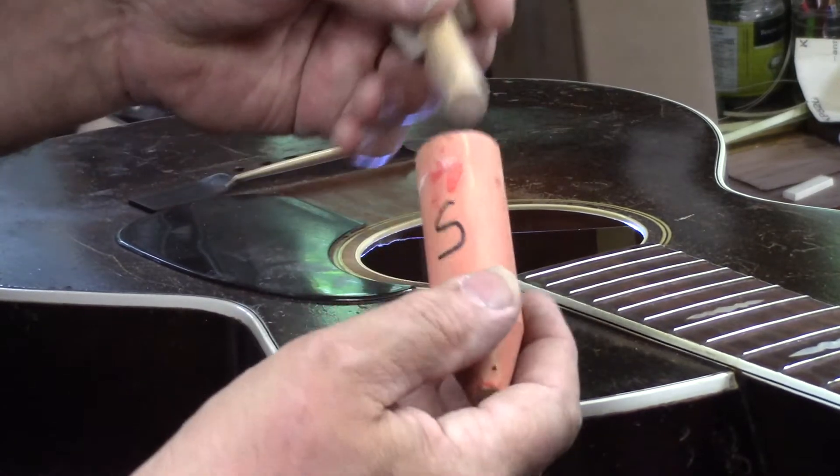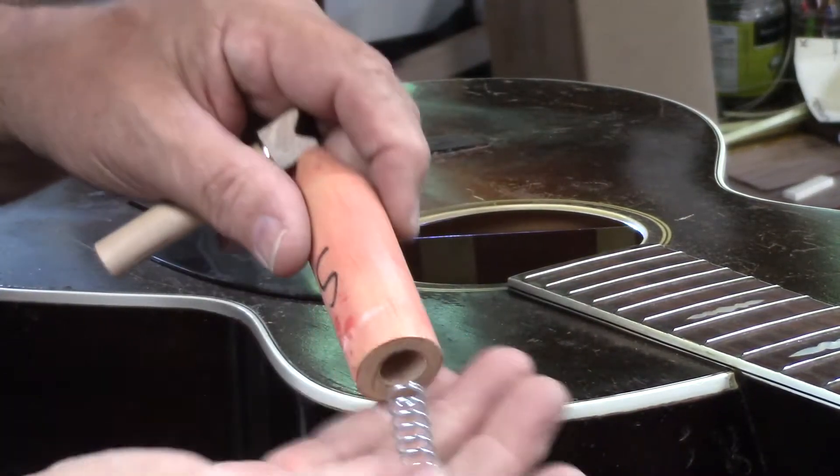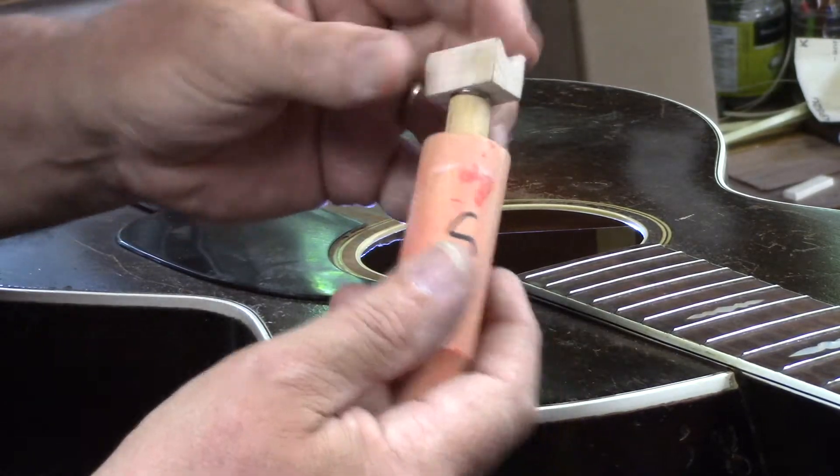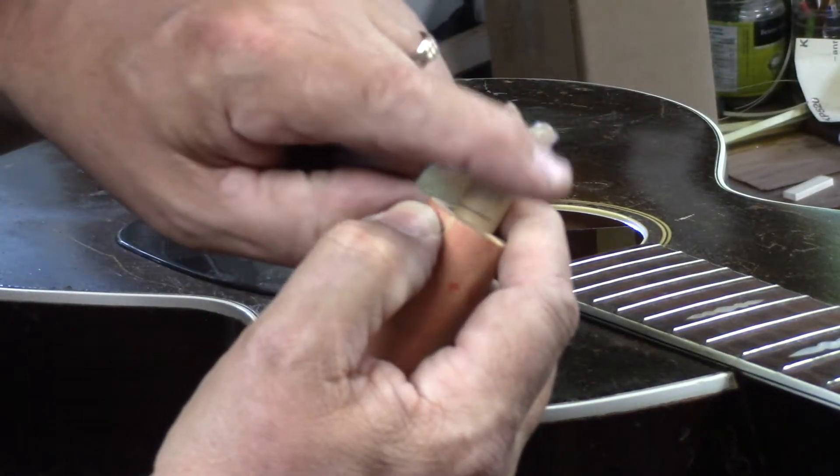This is essentially what we've got: a three-quarter inch dowel with a compression spring in there, and then a half-inch dowel. On top we have this little V-shaped caul.